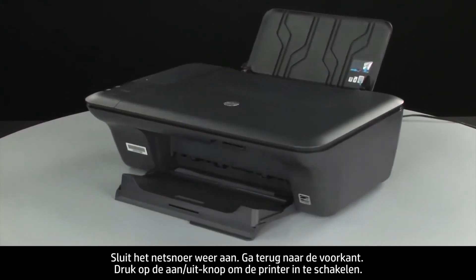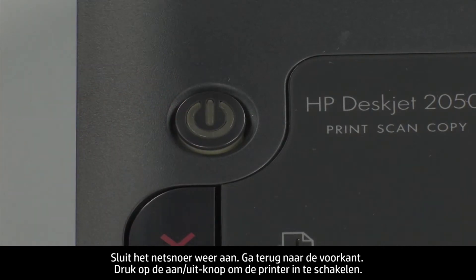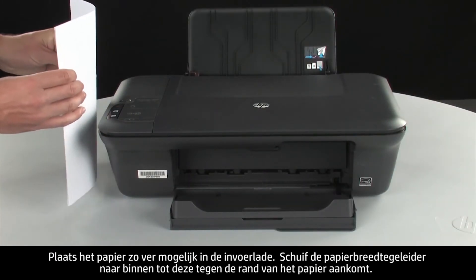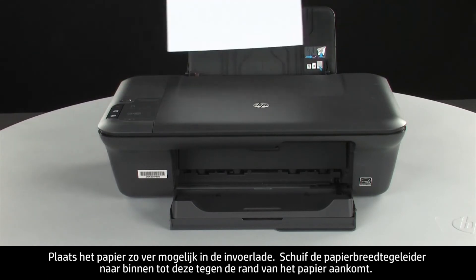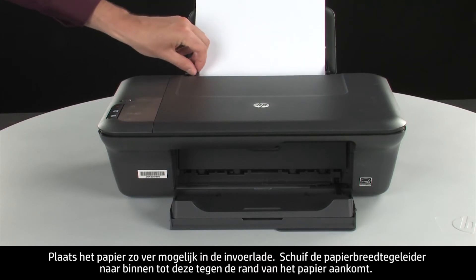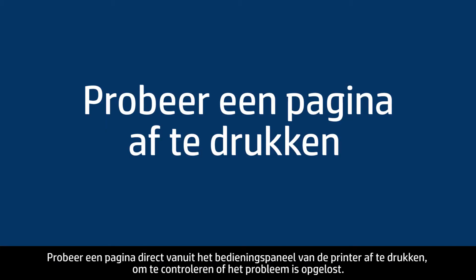Go back to the front. Press the power button to turn the printer on. Load paper into the input tray until it stops. Slide the paper width guide inward until it stops at the edge of the paper. Do not push the guide in so tightly that it starts to bend the paper. Try printing a page directly from the printer's control panel to see if the issue is resolved.